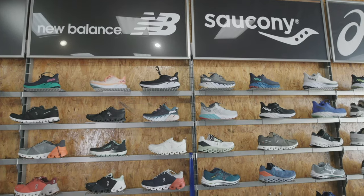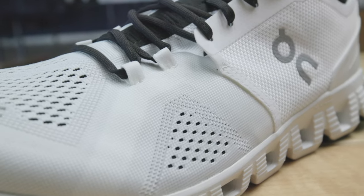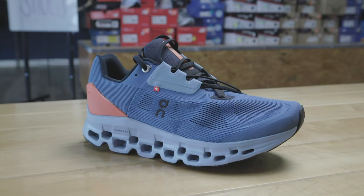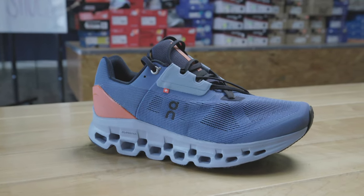Perfect shoes for school, work, running, or walking. With nearly 20 years of experience, they are confident they have the right shoe for what you do. If you want to learn more, visit the links in the description below.